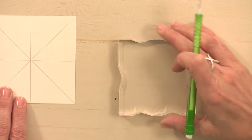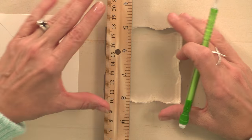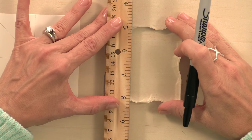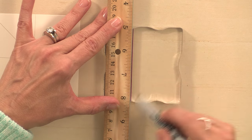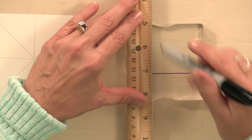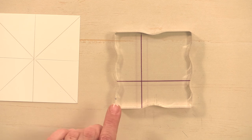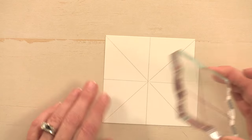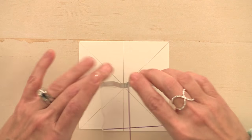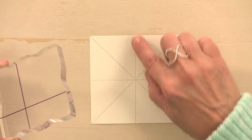For my acrylic block I want to do something similar. I want to create an X but leave a lot of the block available, so using a Sharpie I'm going to draw an X — starting down here and laying it up against the side of the block to create another line. Now I have an X on my acrylic block too. When I stamp, I'm going to line up my X with the right angles on each of the sections.